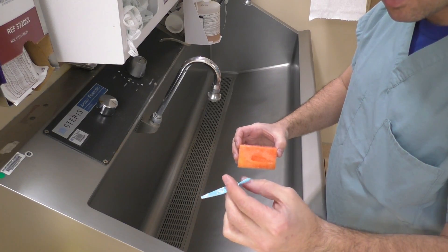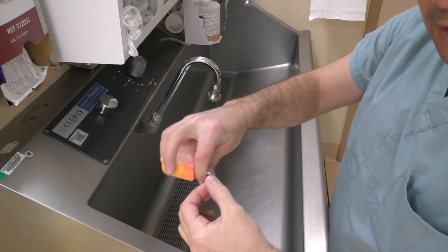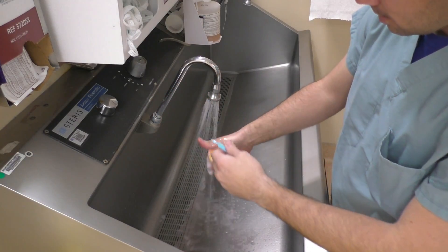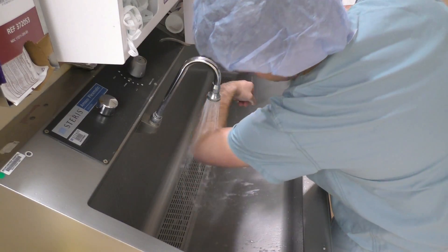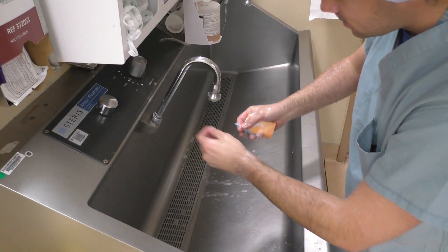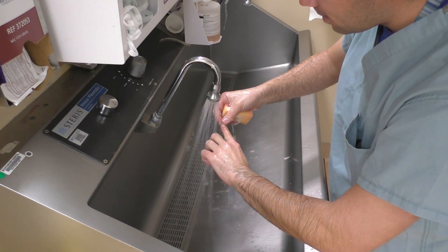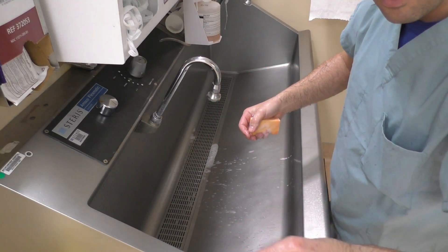Take the little plastic tool — this is going to be used to go underneath your nails. Get the sponge wet, get your arms wet, making sure not to touch anything. Under the water, go underneath your nails — I don't really have nails so I can't demonstrate well, but go under all your nails on each finger, then throw the pick in the trash.